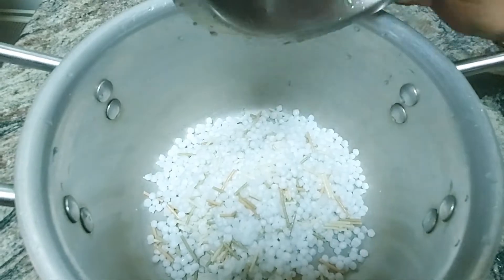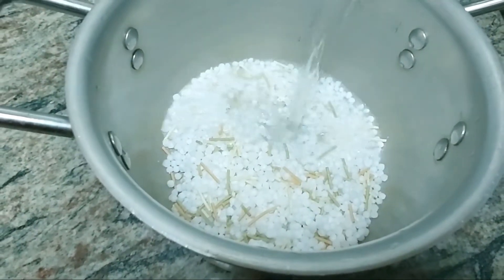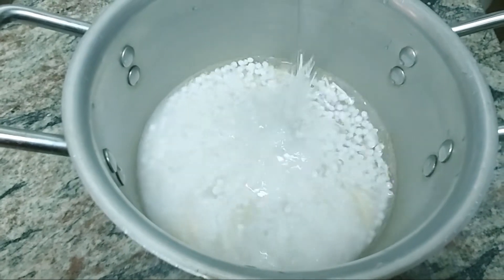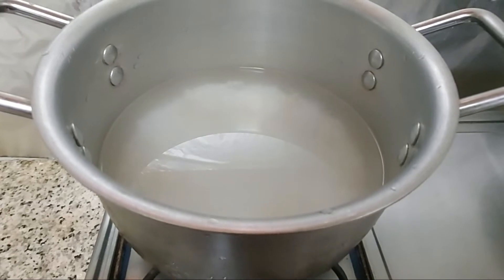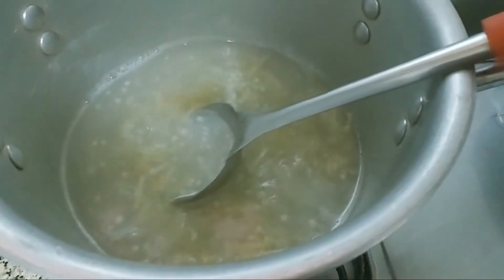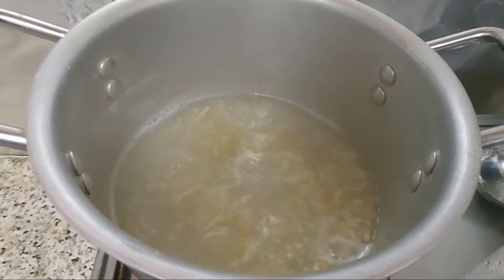Add 1 cup of olive oil. Make it cook for 5 minutes. Once we put the oil in for 5 minutes, we put some more olive oil.